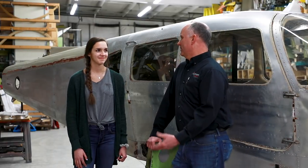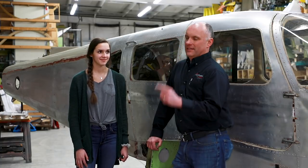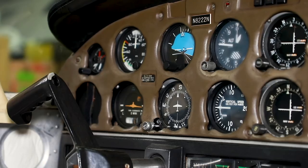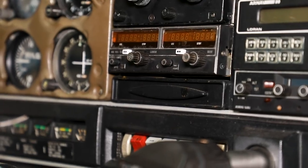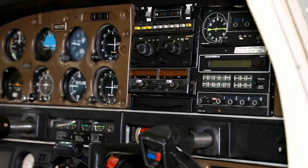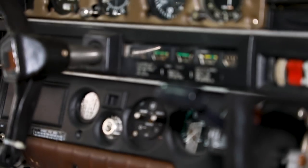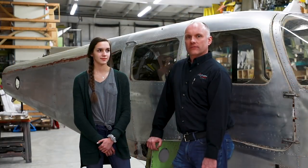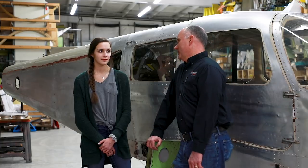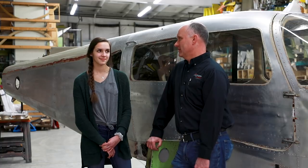For the instrument panel, we'll be using Muncie Aviation again and going with the Garmin suite. In the Cessna 150 we have the Garmin GTN 650, and in the Aero we have the 750, so we'll probably do the 750 in this panel as well. Garmin just released the G3X for certified aircraft, so we'll likely have a full flat-panel display in this one.